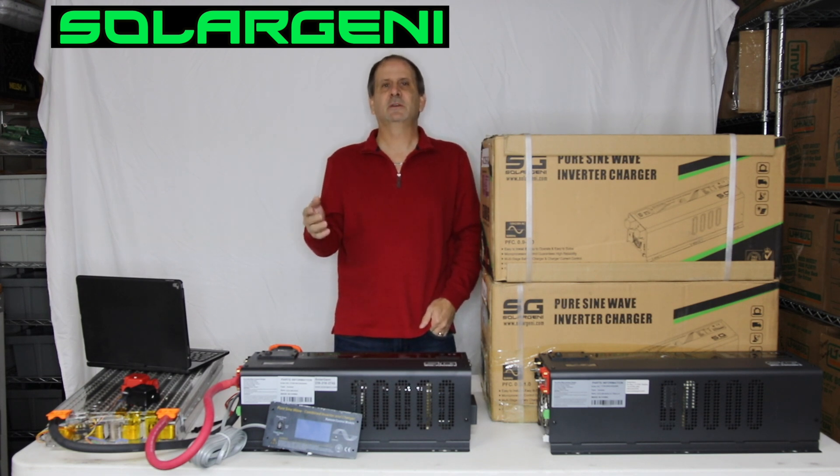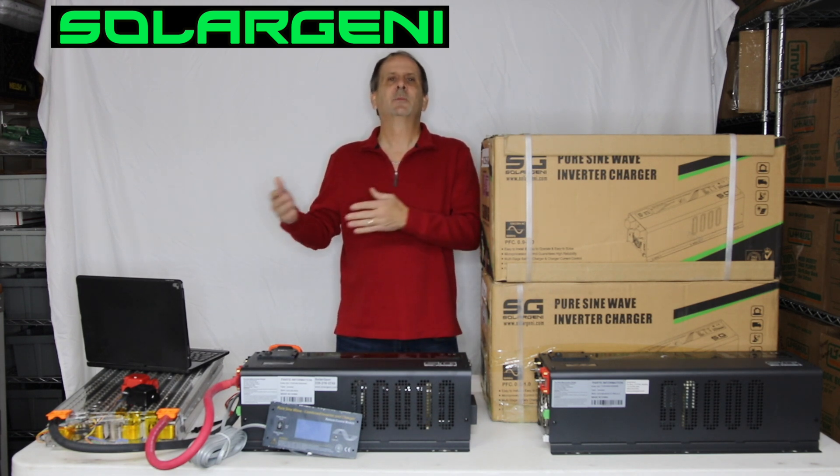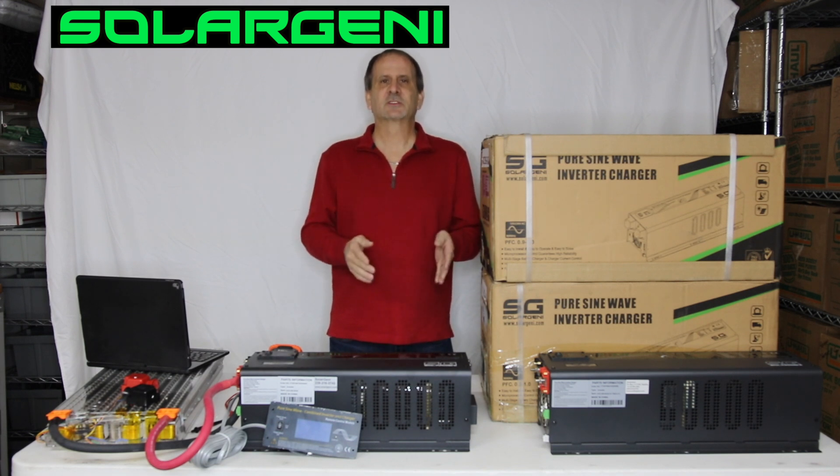Let's say hypothetically you want to start out with lead acid batteries — budget friendly, whatever — and that's what you have currently and you want to one day upgrade. All you have to do is switch battery banks, turn a simple dial, and you're in business.